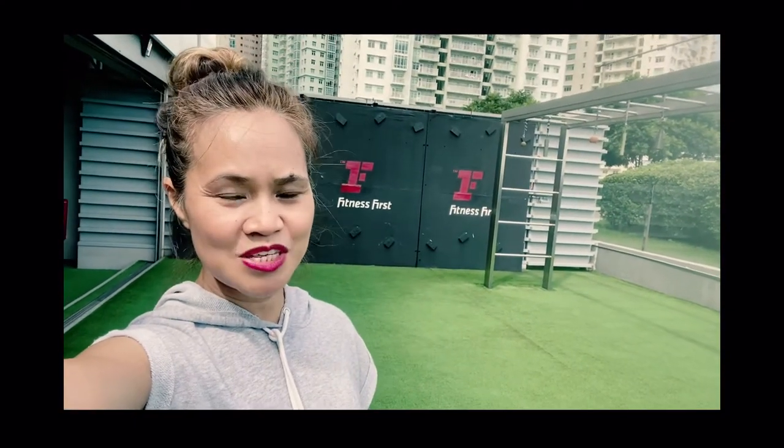Hello! Welcome to my channel. This is Queen V. I'm here in Fitness First, Platinum Aura.